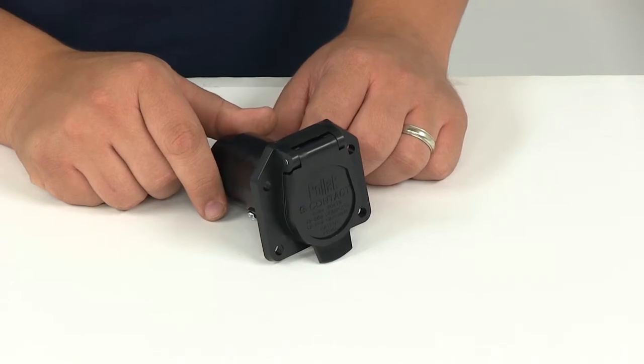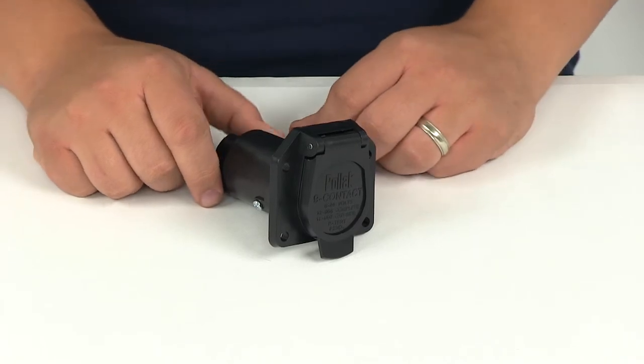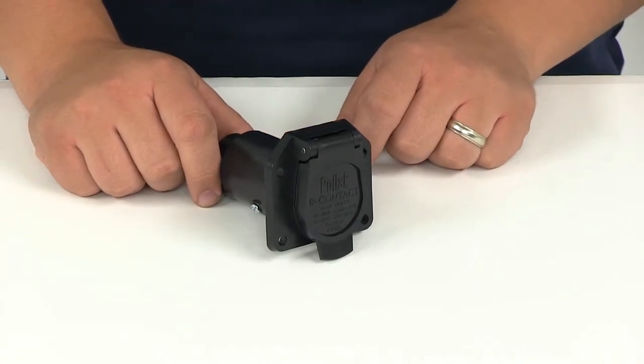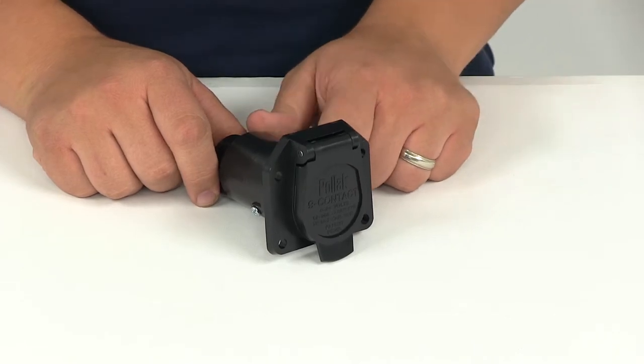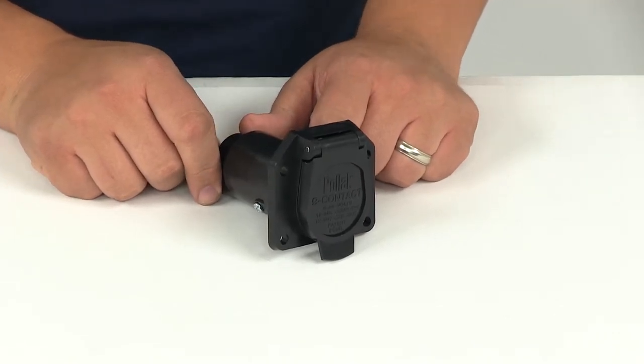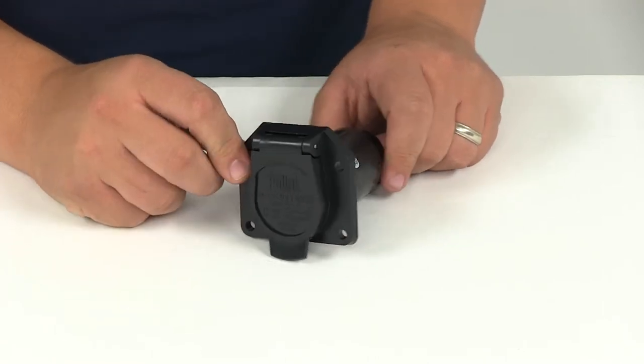Red is going to be for stop and left-hand turn signal. Brown is going to be for stop and right-hand turn signal. Yellow is going to be for backup, auxiliary, ground, or circuit — we recommend 14-gauge for all of those. Gray is going to be for an auxiliary circuit, we recommend 12-gauge. Orange is for a refer tag or stop, and we recommend 14-gauge for that.